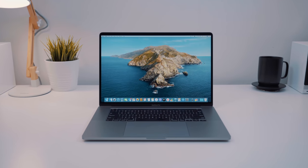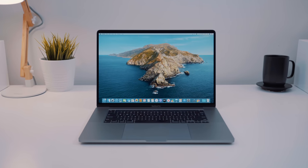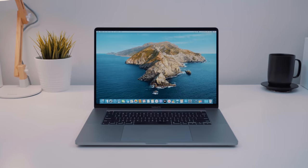Just pick up a new MacBook Pro? Here are some great accessories to help take your new Mac experience to the next level.